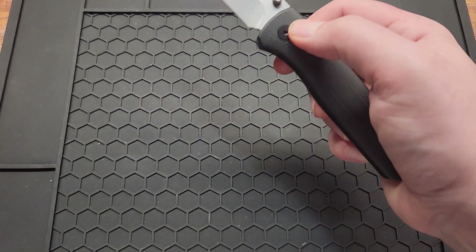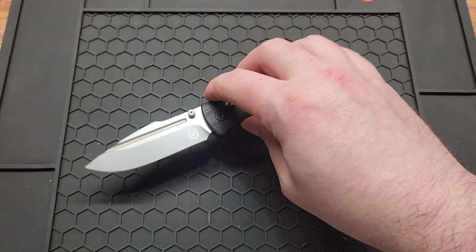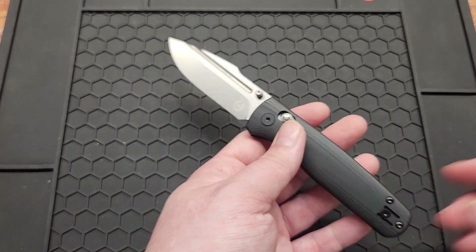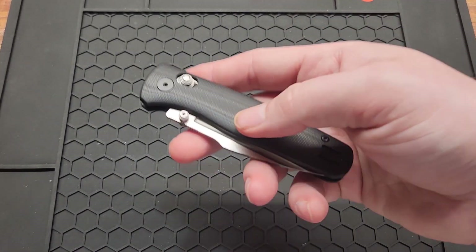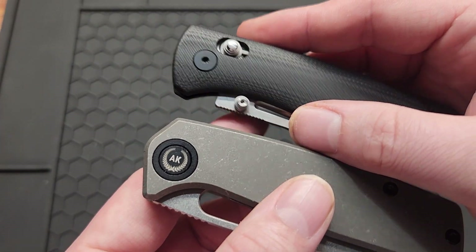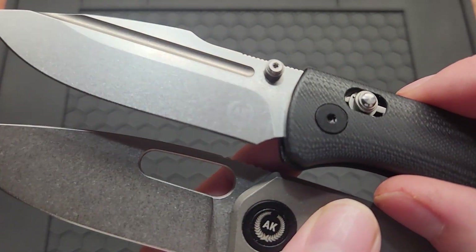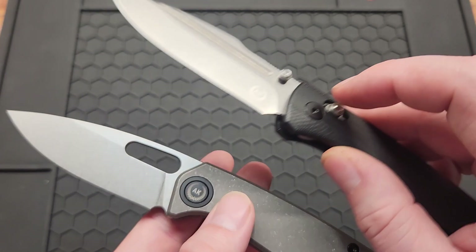Dislikes on this knife: it would have been nice if the crossbar lock was adjustable. Seems like more companies are starting to do that — Kaiser, Bosteed. I'm also kind of missing the AK pivot logo like they did on the Spearow. They put it on the blade instead, and even though it's really light it is there — it's their only branding on the whole knife, so I'm not going to complain too much, but I'd rather it be on the pivot.